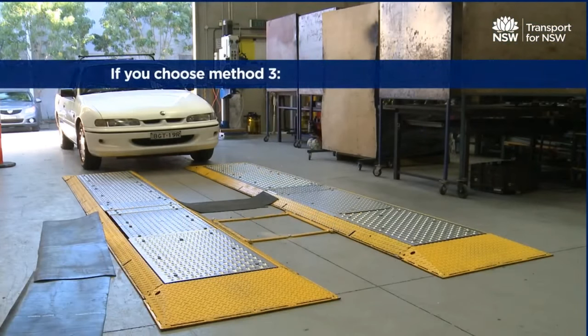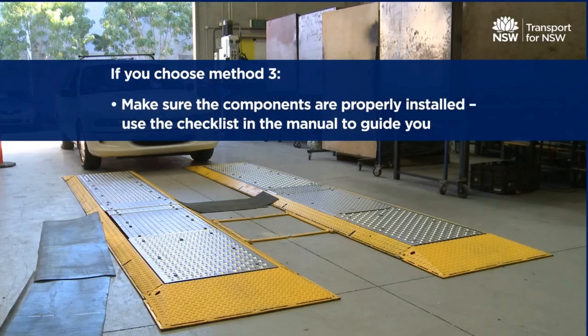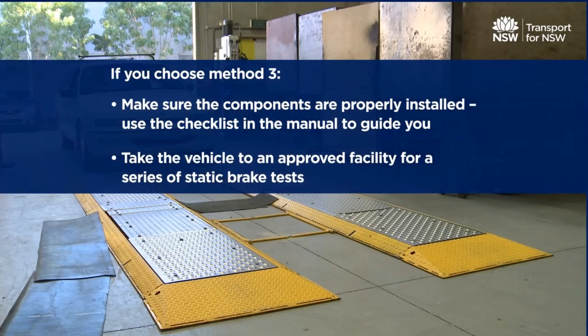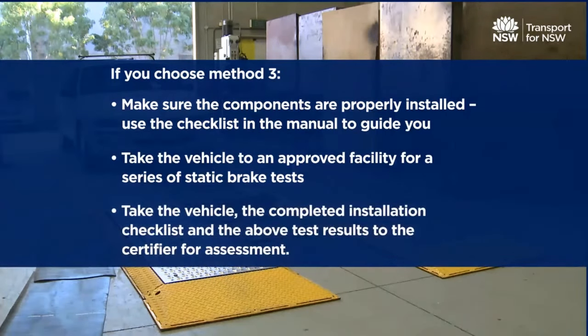If you choose Method 3, you will need to make sure the components are properly installed — use the checklist in the manual to guide you. Take the vehicle to an approved facility for a series of static brake tests. Then take the vehicle, the completed installation checklist, and the test results to the certifier for assessment. The certifier will either give you a compliance certificate or request more testing.